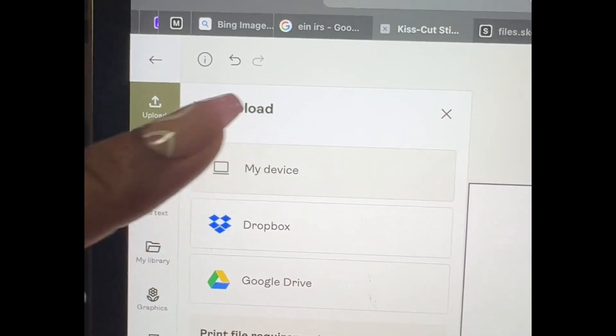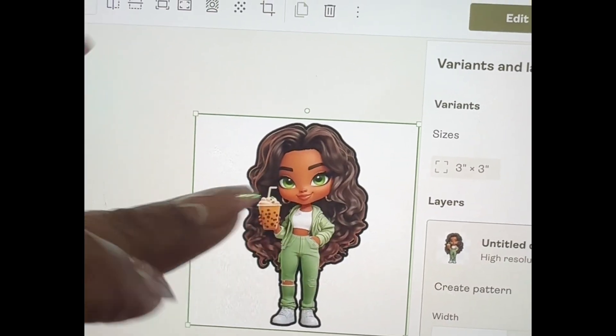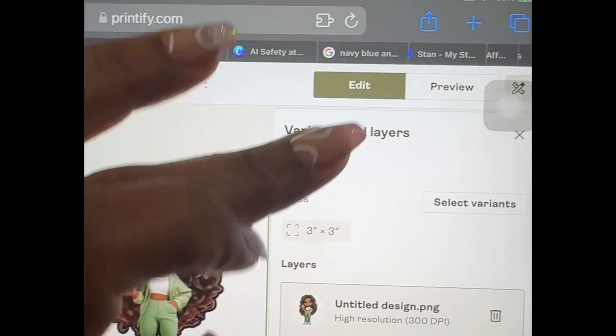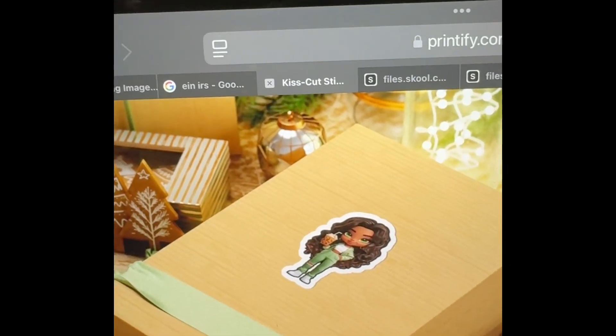Upload from your device, go ahead and grab that, and it's uploading. Now let's go ahead and preview it and see how it'll look on our actual item — the laptop sticker, which looks super cute. You can also see it on a box and put it on a water bottle.